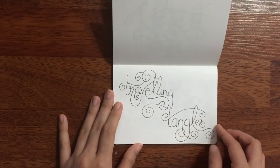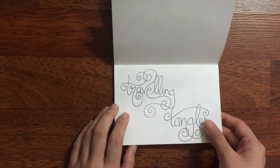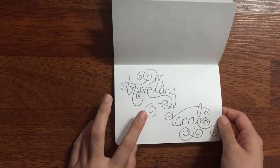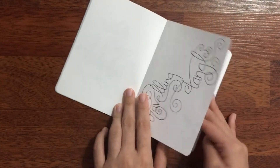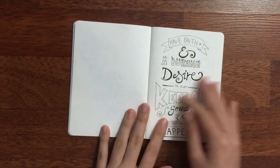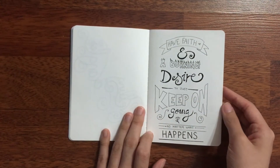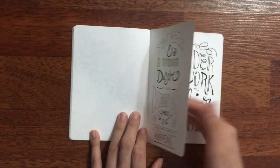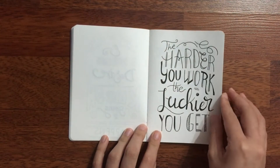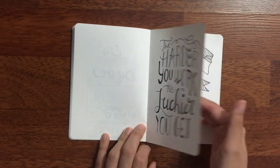This is a page for Travelling Tangles. Travelling Tangles is a Facebook group that I'm an admin of, and I mention it quite often on my YouTube channel, and even more often on my blog. Have faith and a burning desire to keep on going no matter what happens. The harder you work, the luckier you get — we can only hope that that's true.